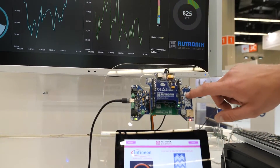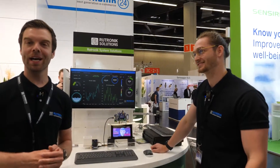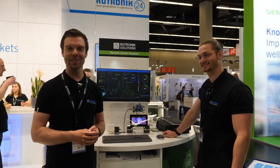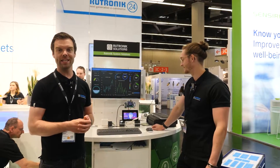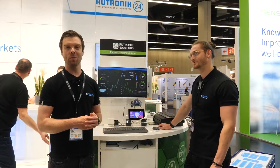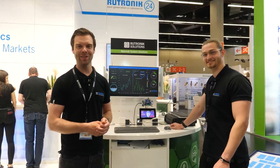Come by to our booth here at Sensor+Test and convince yourself. Take a look at our great sensor solutions and evaluation boards — we are really looking forward to seeing you.